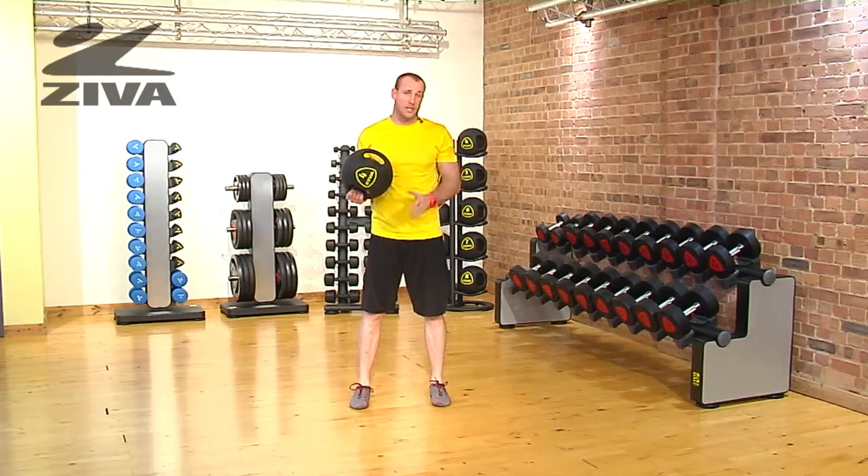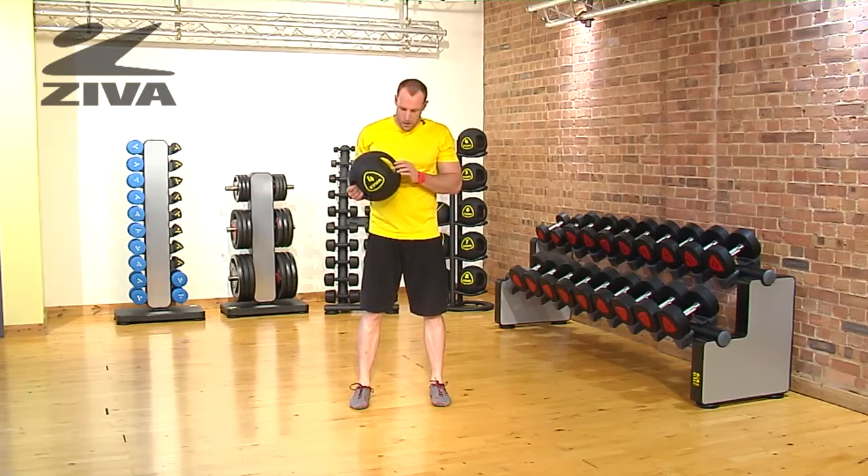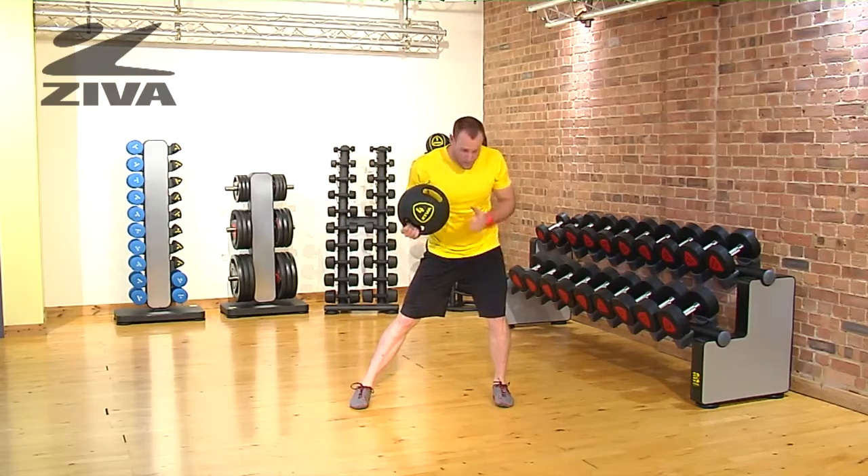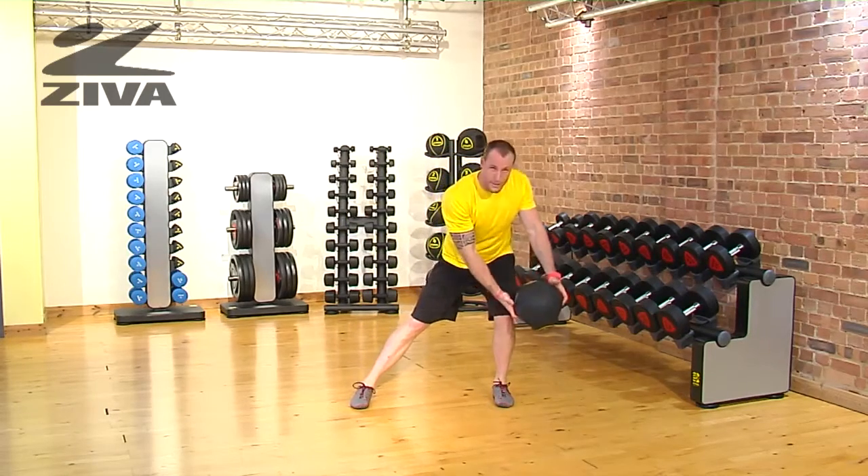Here we're going to combine two movements: a lateral lunge and a chop motion using the Ziva grip ball. Let's talk about the lunge — we're just going to step to our side and bring the ball down outside the knee.